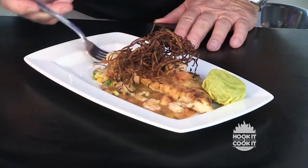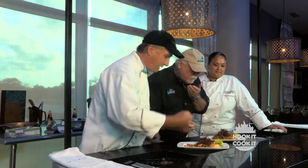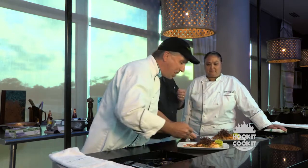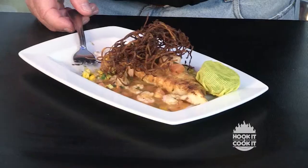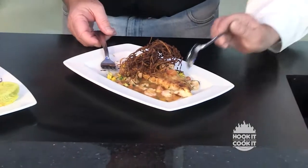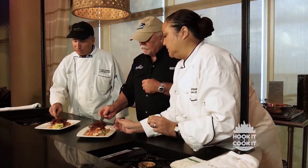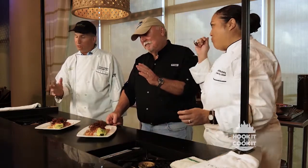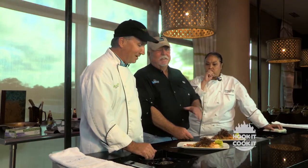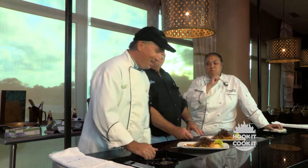Oh man, it looks great — the texture is wonderful. The fish is so mild; it picks up the flavor of the creole and the corn relish. I like to get some of that sweet potato in there for a little crunch. I think it came out very good — I don't know if this can beat the crab cakes, but you did good. I'll say it's a tie. We'll take it — thanks.